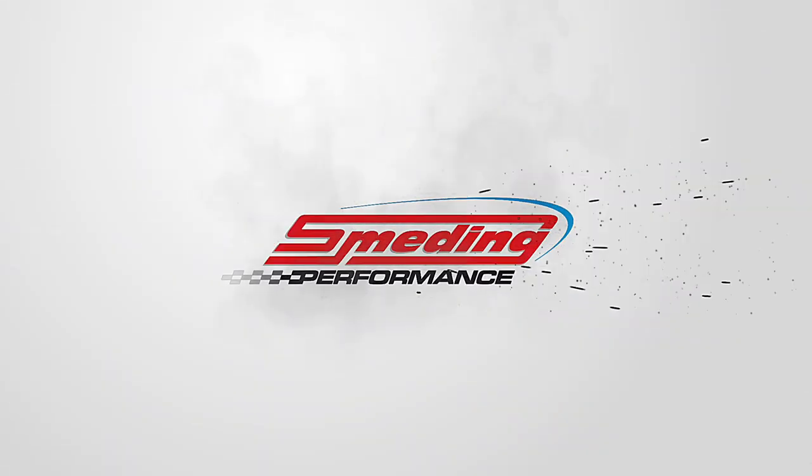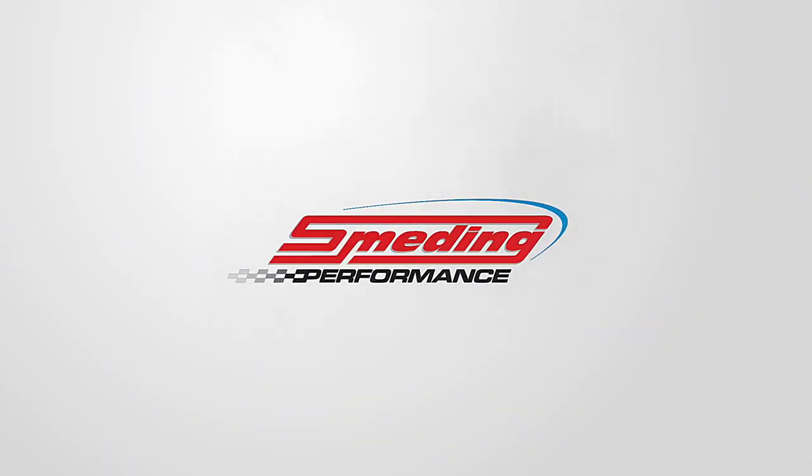How's it going? Welcome back to the channel. In today's video, I am going to show you how to build an 8,000 RPM small block Ford. Before I get started on this build, drop a comment below. I want to hear if you are on team Ford or team Chevy.